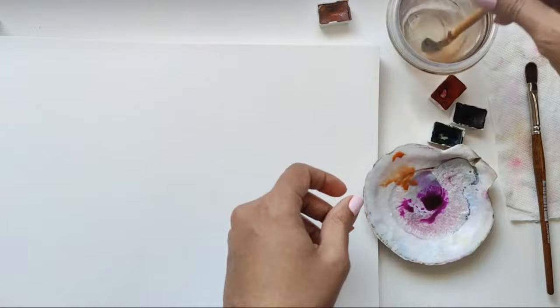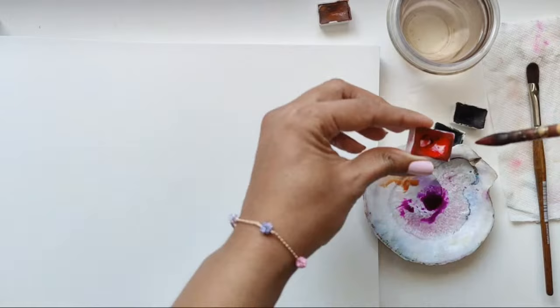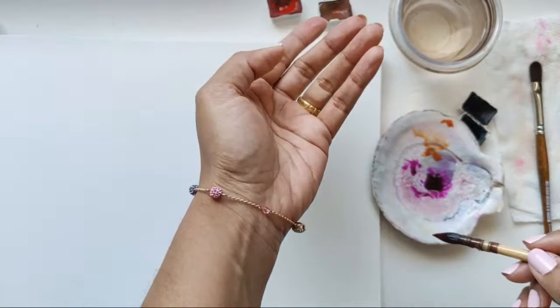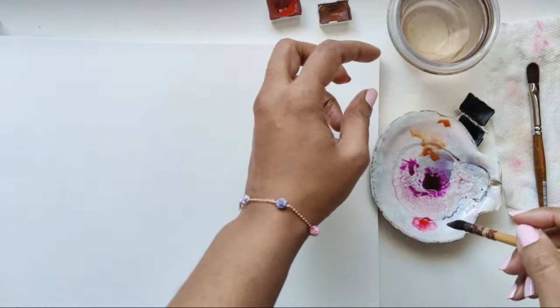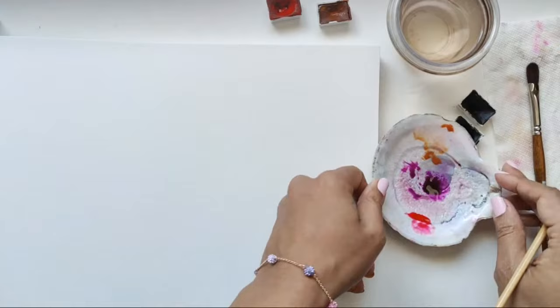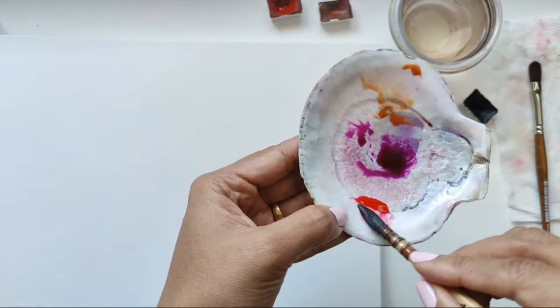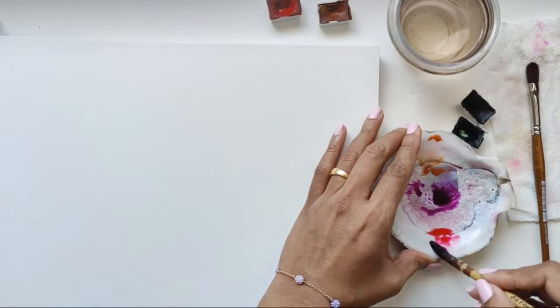I'm just washing off my brush and we're going to get in some of the Carmen. Thanks Debra — this bracelet was a gift to myself for my birthday last year. I like giving myself bracelets, and this is from Swarovski. I absolutely love the colors because it's what I tend to paint with often.